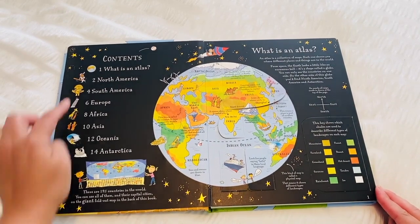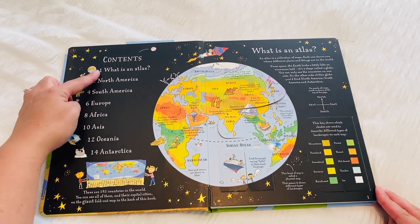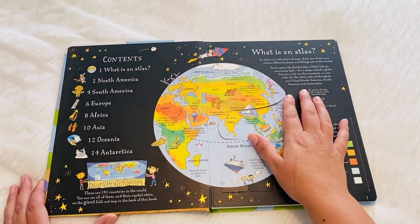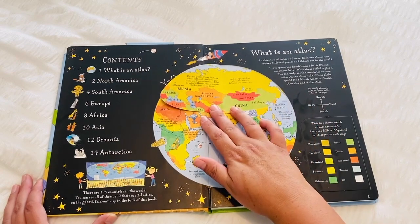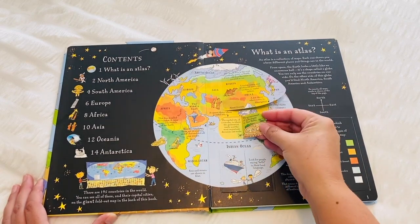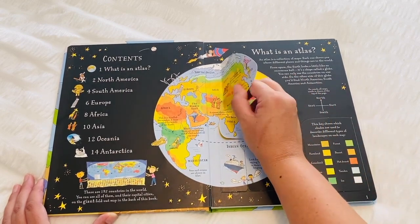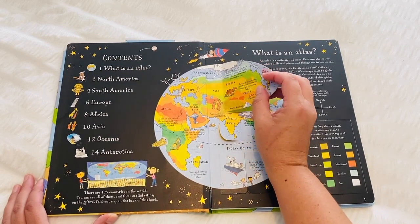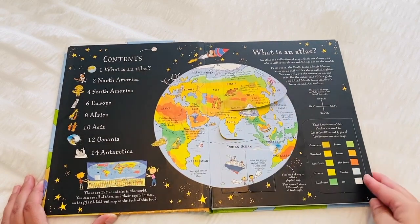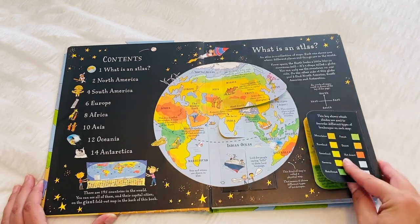Here is the contents page. You can see this atlas is covering all of the continents, and as I said it is a lift the flap book, so throughout all of the pages there are flap sections which the children can open and there's extra information written behind the flaps. These are very strong cardboard — we've had this book for going on three years now and it is in really great condition, and we use it all the time, so you can see that it is really great quality.